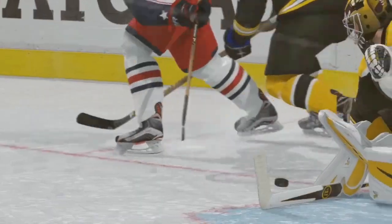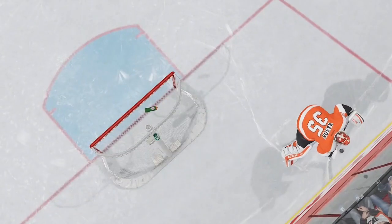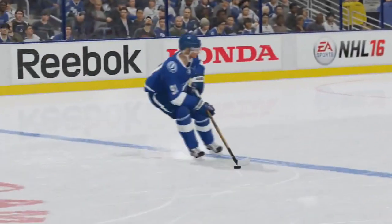Let me know what you guys think of the goaltender movements in NHL 16. The link is in the description for the full video of Ben Ross describing it all. Leave a like, comment, subscribe as always, and I'll bring you more NHL 16 news whenever it comes out — thanks for watching, see you next time.